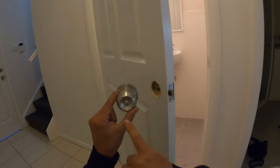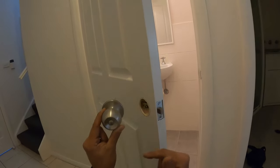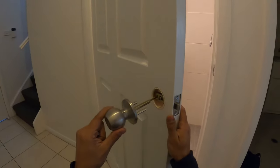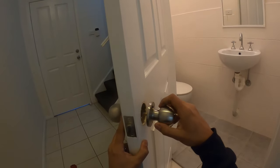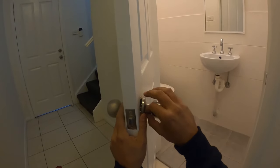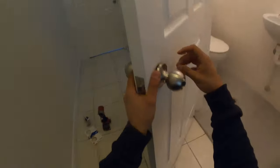Now we can take our handles. This little release mechanism here is a safety feature in case somebody happens to lock the door, or somebody gets locked inside — you can always turn that little snib here using a butter knife or anything like that and that will release it for you. This one needs to go on the outside. Slot that in and then we'll get our other side ready as well and install our two screws. I always like to hand-tighten these ones first to make sure you don't cross-thread anything, then follow through with the drill whenever you're ready.